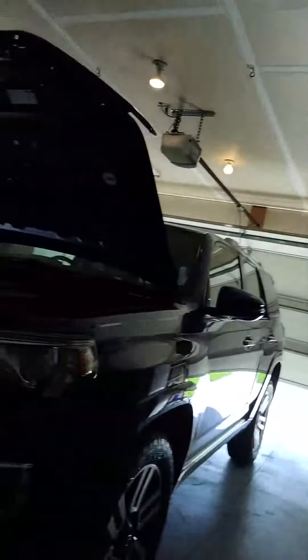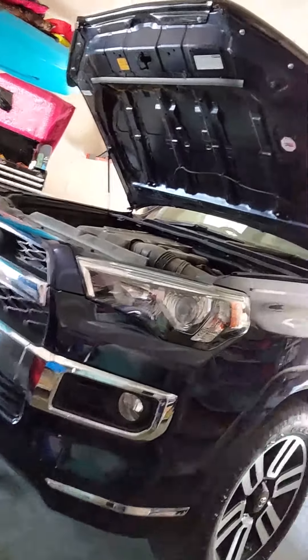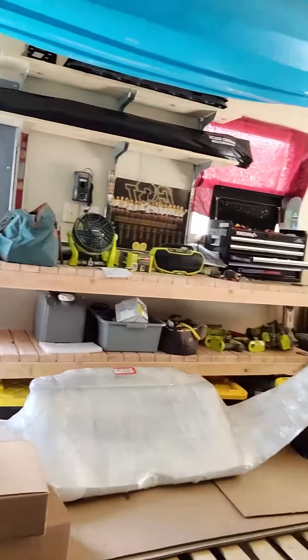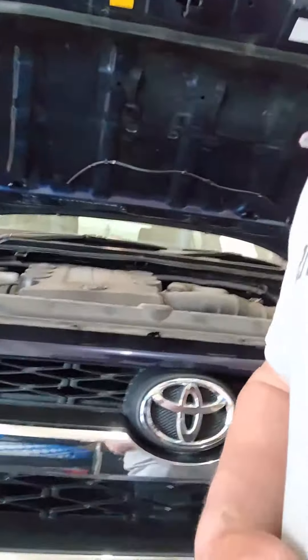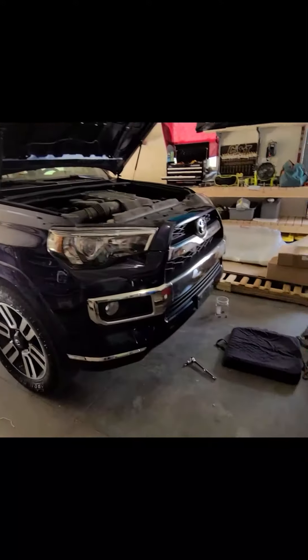This is Trent from All of the Above Adventures. Right now I am getting ready to pull off the front end of this 4Runner and put on this bumper that is over here. I'll tell you all about it, get the details and everything afterwards. I think it's going to be pretty cool. I'm really excited.